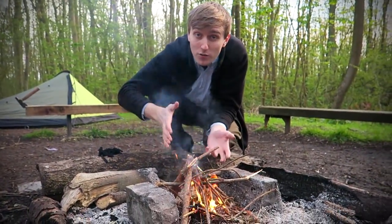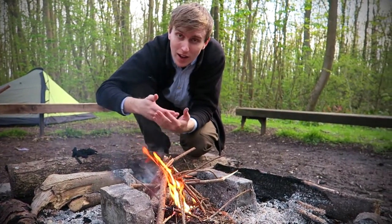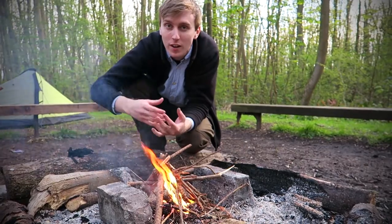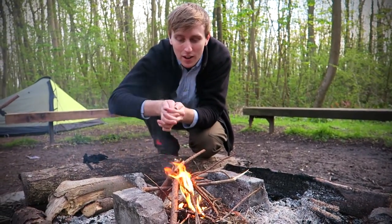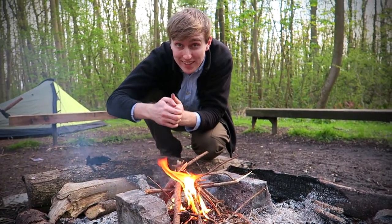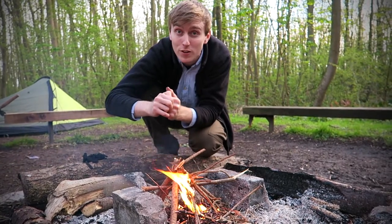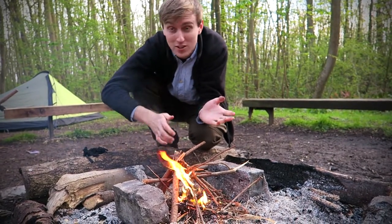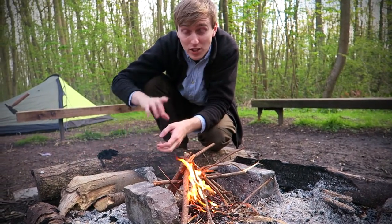Now do you see the advantages of using char cloth — it just gives you a longer time, a longer ember burning through the cloth to get that fire going. You can just blow it into the tinder, and that was actually the first time I've ever done this and that's how easy it is. I was a bit worried it wasn't going to work and it did work first time, so there's a good advertisement for char cloth. I made this myself in another video, you can check it out.